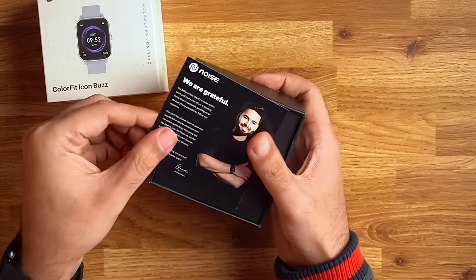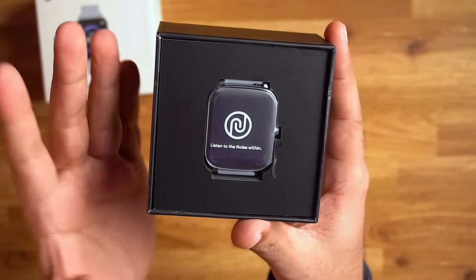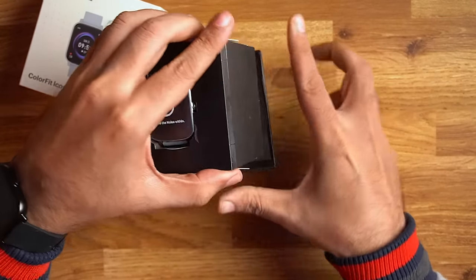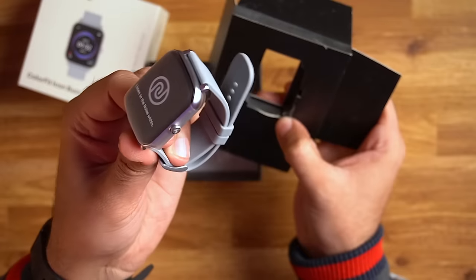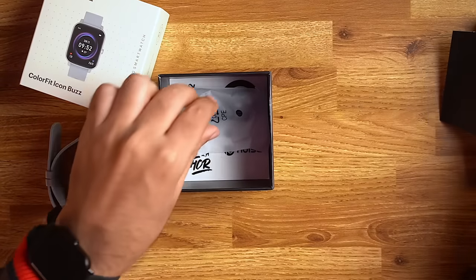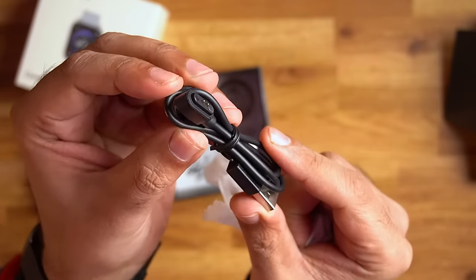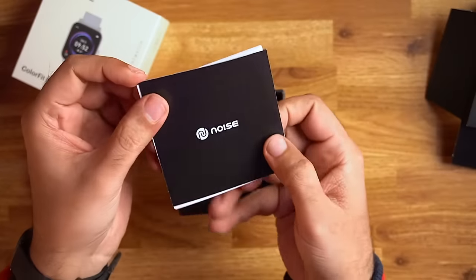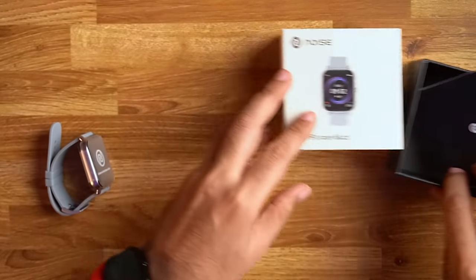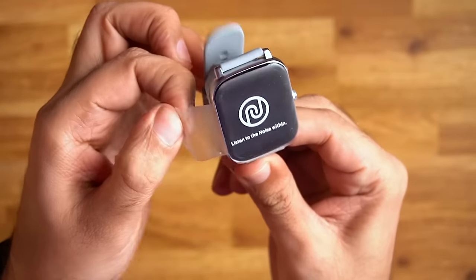So let's unbox it. Opening the box, first of all there is a welcome note, and then the watch itself. We can take the box out — this is the Noise Colorfit Icon Buzz in silver gray color. In the box you can also see a magnetic charging cable, some stickers, and a user manual with all the information about this watch.